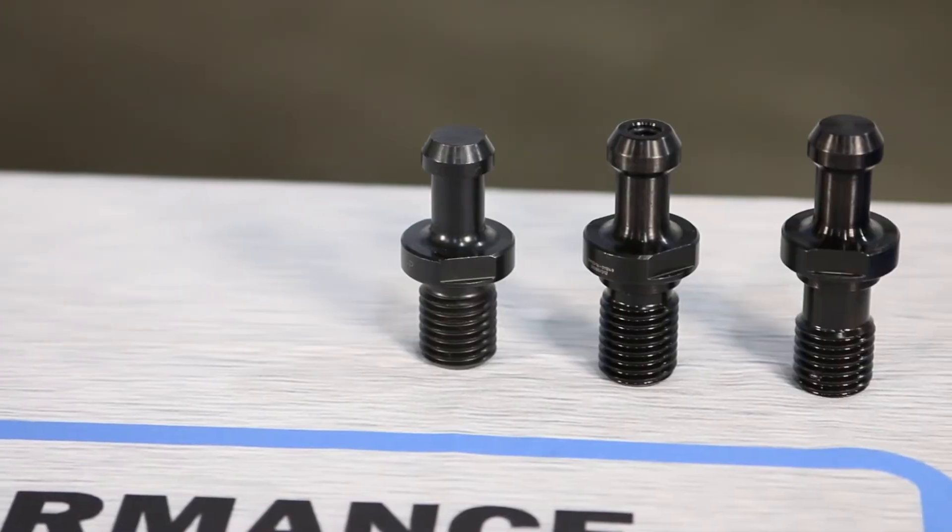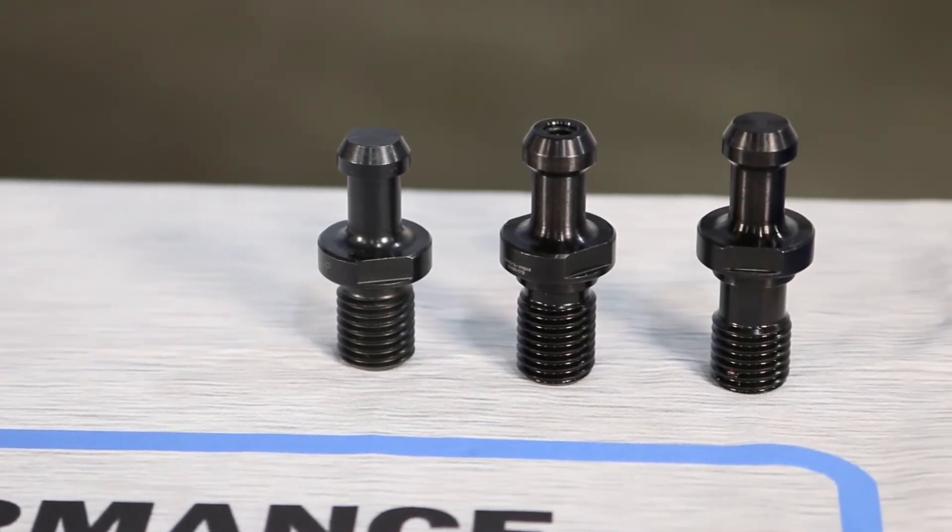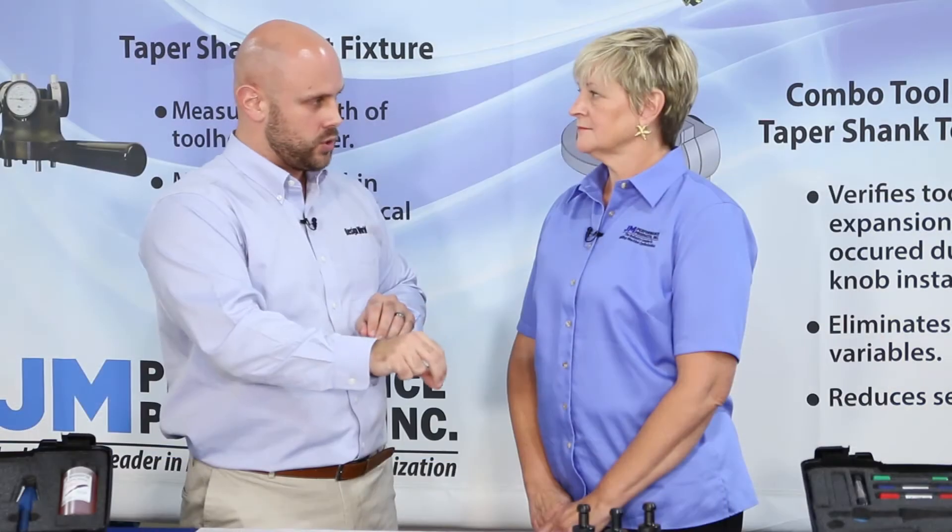Thank you for coming out. Okay, Robby, so can you tell me a little bit about what specifically makes the high-torque retention knobs unique?